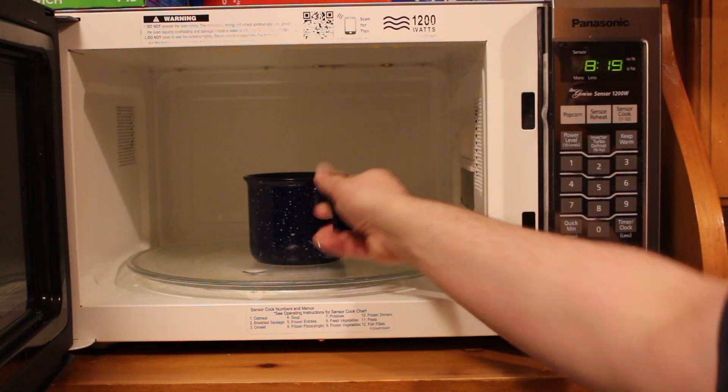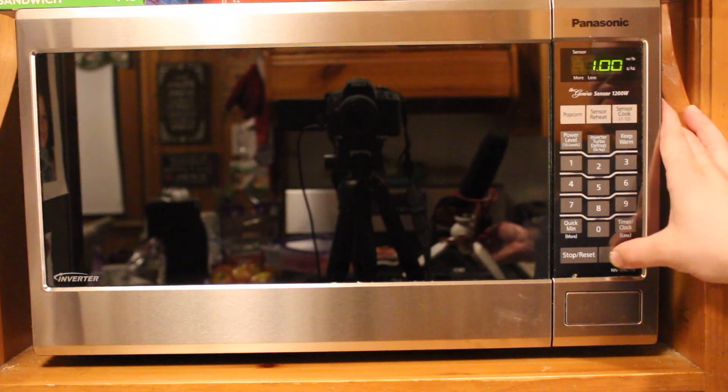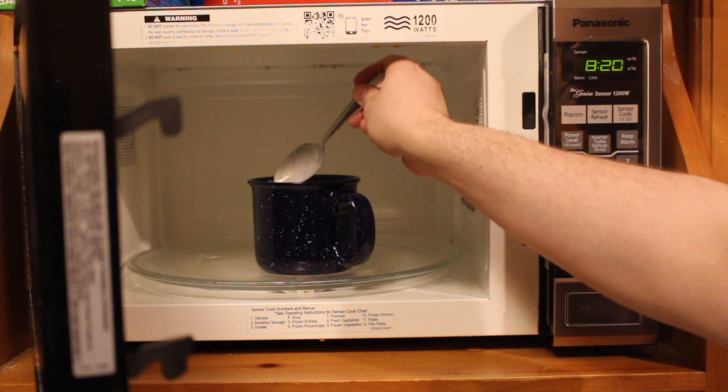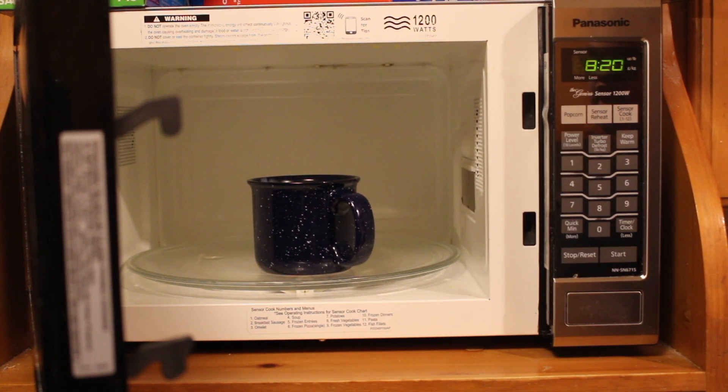And now you're gonna place this in the microwave for about a minute. After that, you're gonna give it a little stir, and put it back in for another minute.